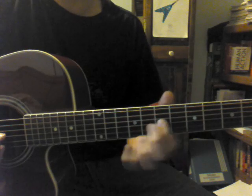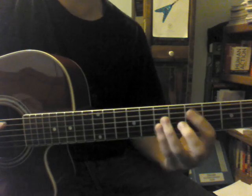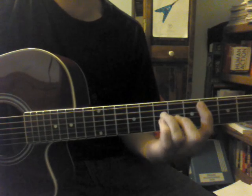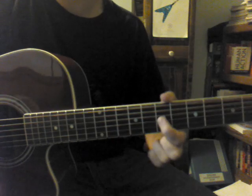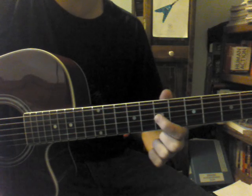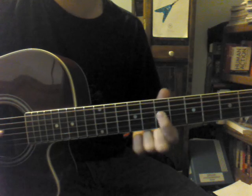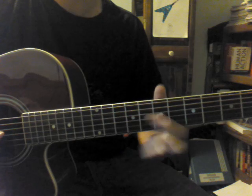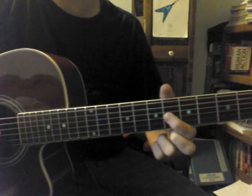The first part is surrounding this chromatic chord thing that he does. You're going to start on the 7th fret of the G string — this is practically all on the G string here. 7th fret, you're going to slide up to the 9th fret, go back down to the 7th fret, and then the 6th fret.